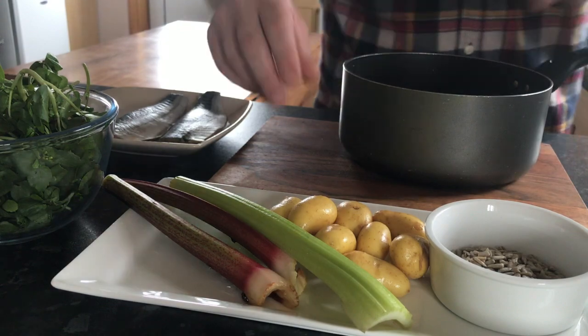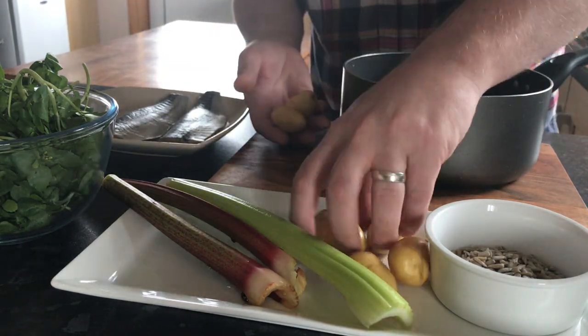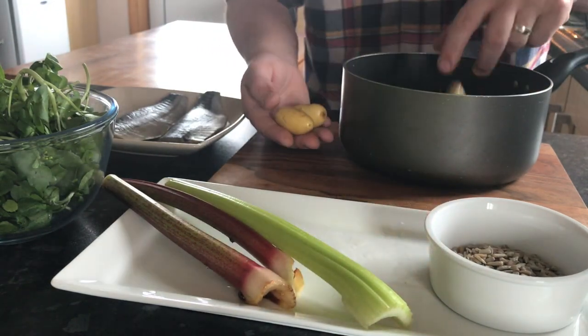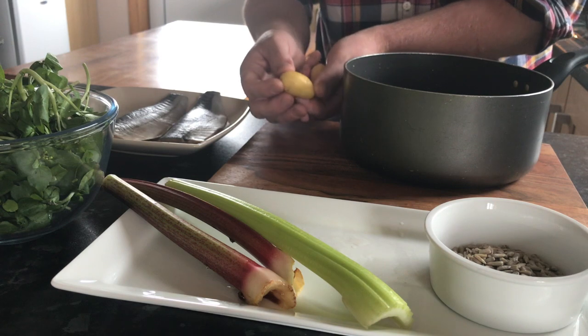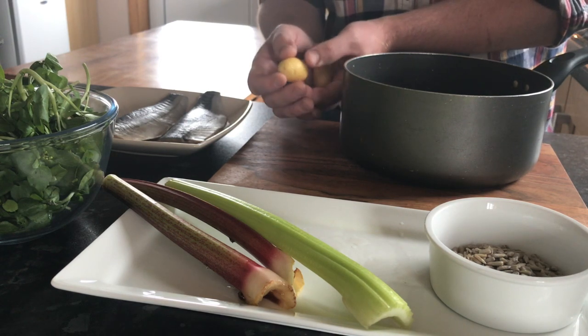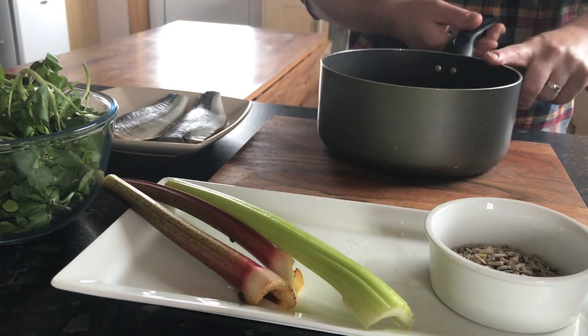First of all, the potatoes. I thought this year we'd try and plant some new potatoes and we've had them a few times now and the results are just stunning. Waxy potato with a delicate skin — I was absolutely blown away with the quality of them. Into a pan, salted water, we'll get them onto the heat.